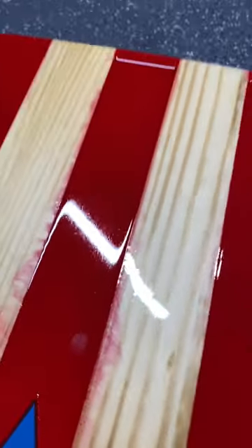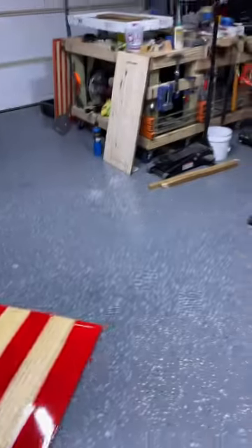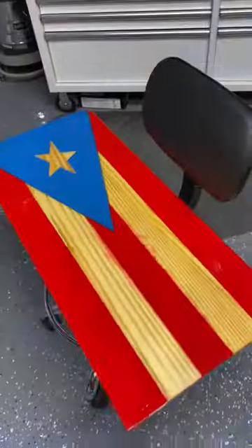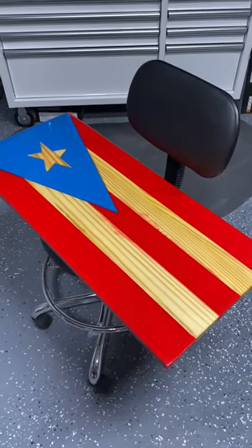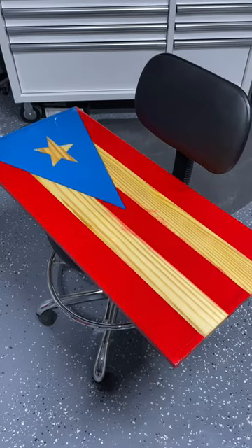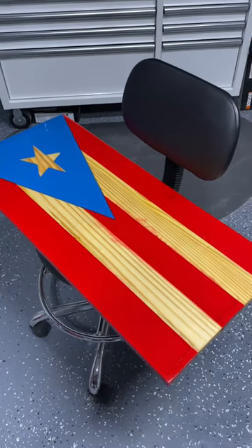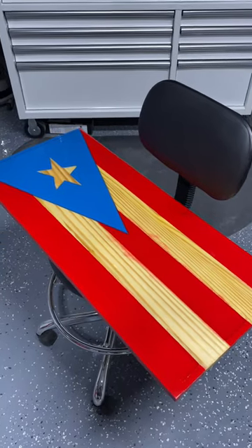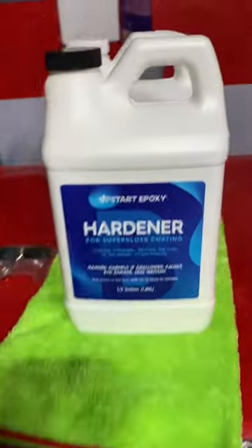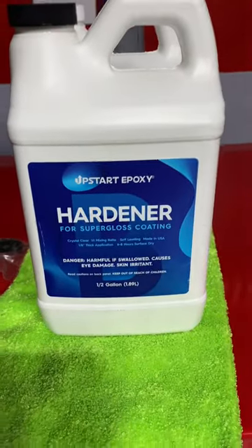Let me show you what happens when I actually touch this thing — boom. Now you guys got my fingerprint. It is not dry. It's been 5 days. Obviously the project is trash, because I don't think at this point it's ever going to dry. The epoxy doesn't work. But for some odd reason, it's my fault. So just to let you guys know — Upstart Epoxy is no way known.